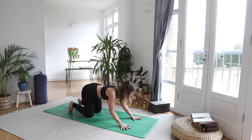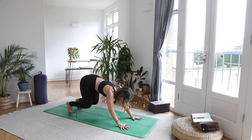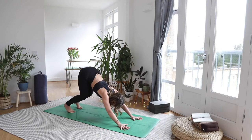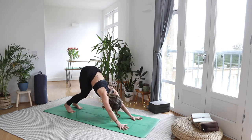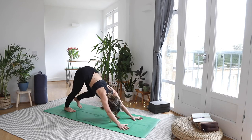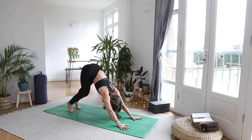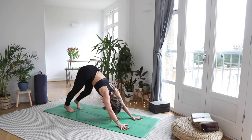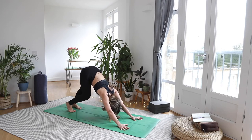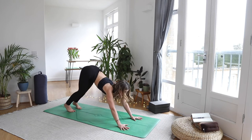Spread the fingers nice and wide, tuck the toes. Hover the knees off the mat and slowly begin to send the tailbone back and up, maybe keeping the knees a little bent. Begin to straighten the legs out one at a time — see if you can do it with the breath. Inhaling, exhaling, nice calming steady breath. It will help calm the body and the muscles after your walk today.